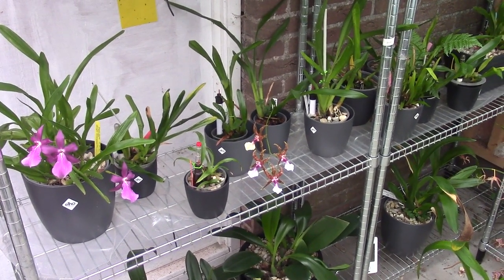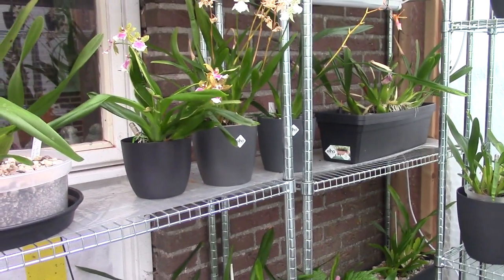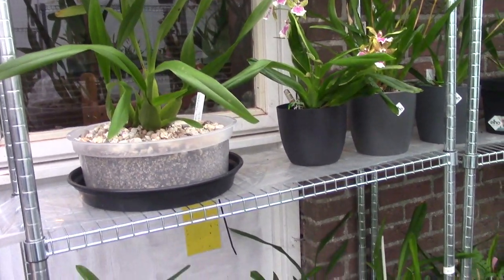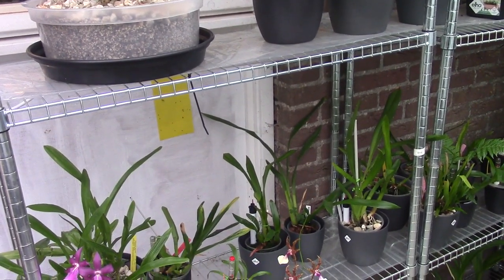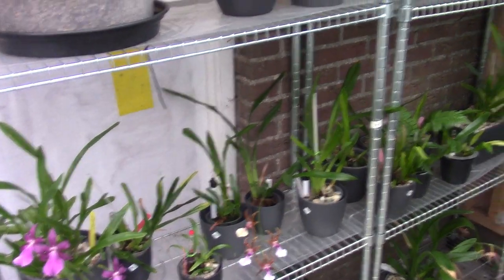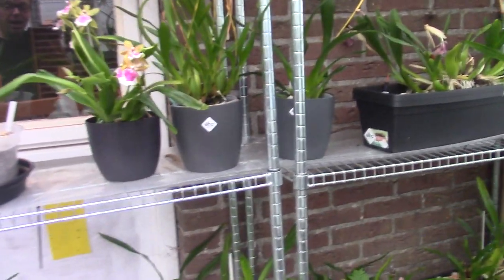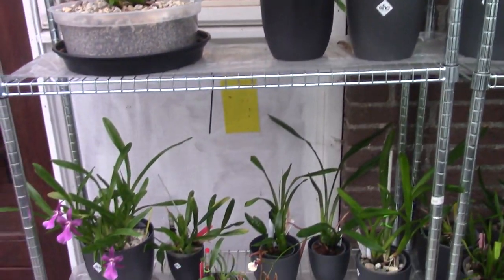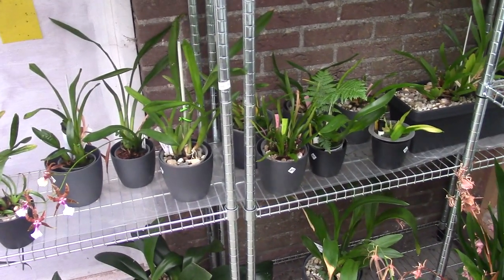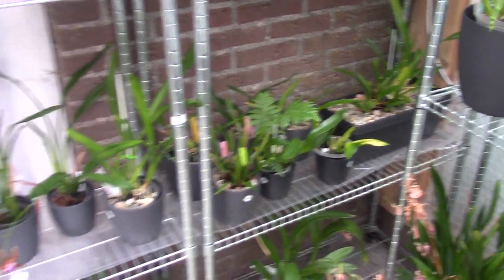Hello and welcome to another video of the Orchid Saga. Today is the day where I will do my checkups for the reservoir of the Miltonias. I'll try to do this a little bit differently, like I discussed in my last update with the Phalaenopsis. We'll do little parts where I can show every Miltonia I have, so we get an indication of which ones I have and how they do.